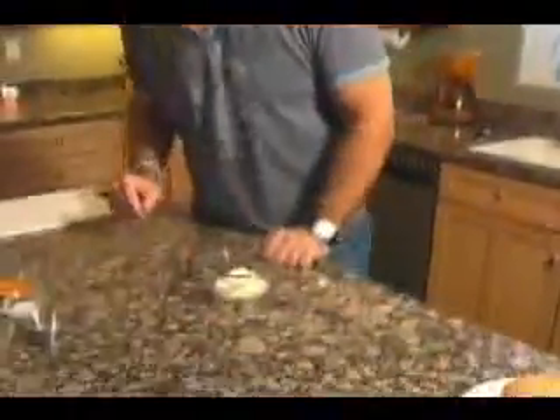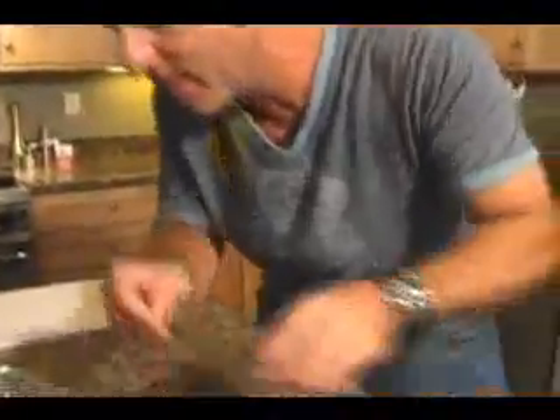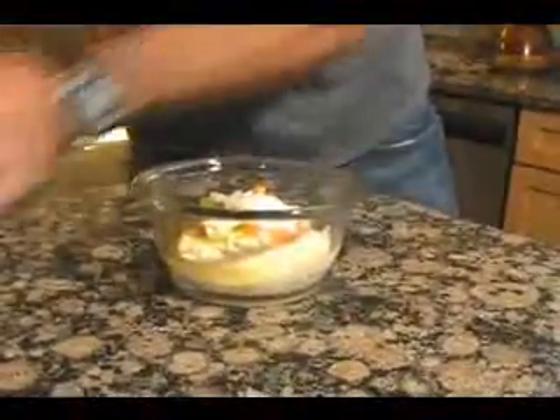Special sauce — easy. Half a cup of mayonnaise; you could use low fat or use the real thing. French dressing, a little sweet pickle relish, a little minced onion, some sugar, some white vinegar, and some salt. That's it. This is your special sauce.